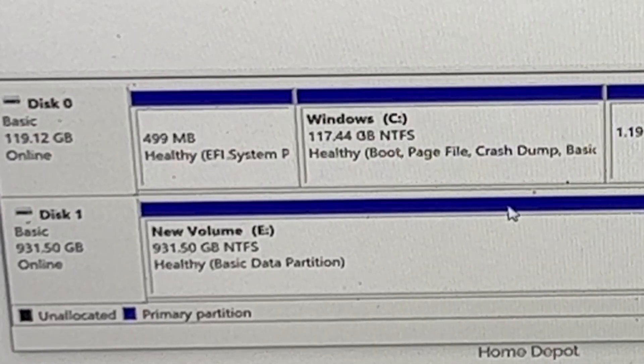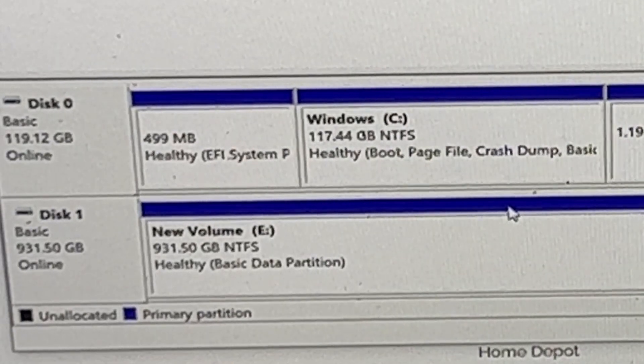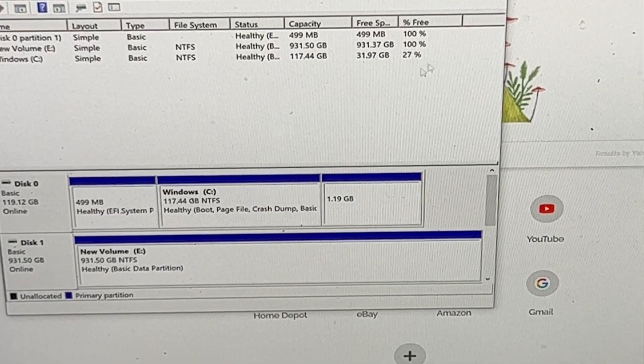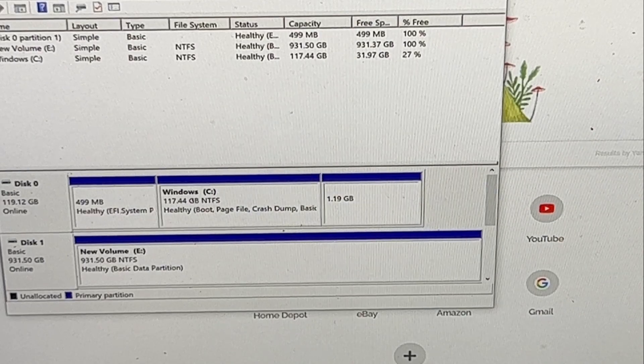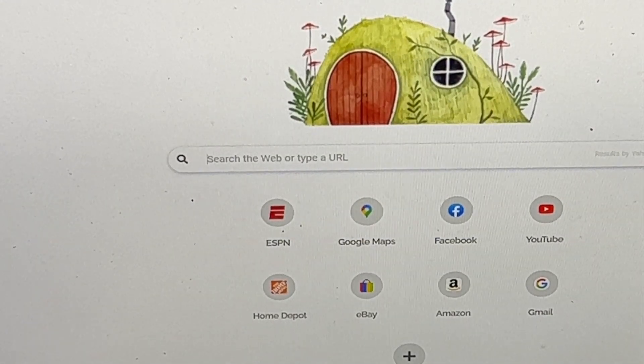The wizard will say "Complete the New Simple Volume Wizard" — click Finish and it formats. Right there, it's finished: you've got a healthy basic data partition. It's formatted and you're good to go. Simply close out of it and remove the SSD from your PC.